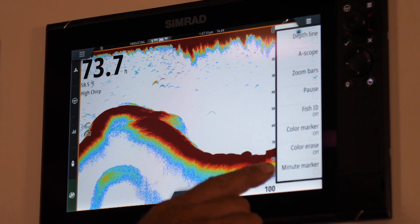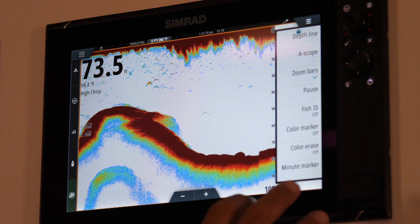I have a few new tips on the Simrad Echo Sounder that I think you're gonna love. There are three new features that I find really exciting incorporated into the new Evo 3 Echo Sounder settings: minute marker, color marker, and color erase.